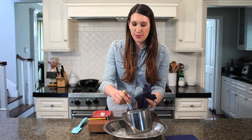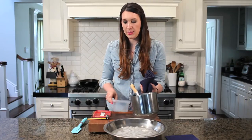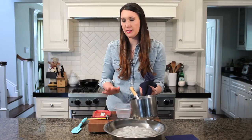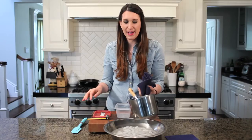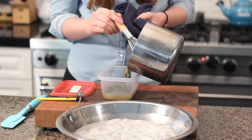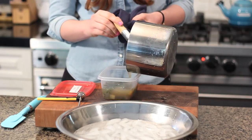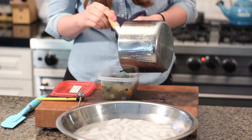Once it's down to 40 degrees, go ahead and get a plastic container. I like doing them in smaller portions so I can just grab a dinner at a time. Pour it in and make sure the container is freezer safe, and you're going to leave about half an inch of room because it will expand.